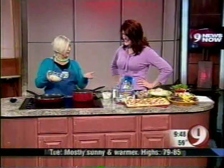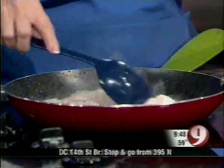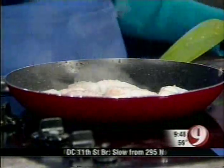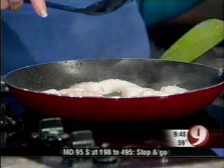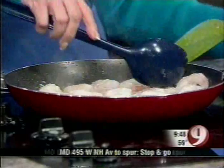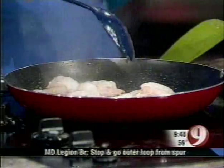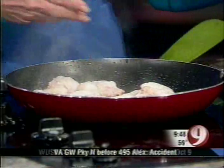Here I have certified wild American shrimp, which means they were caught in the Gulf or the Atlantic by a man or woman whose family has probably been doing it for generations. That's why it smells so good in here — it doesn't smell fishy at all. They're not imported and not pond-raised. So you just have a little butter in the skillet — well, not exactly a little bit — and then you cook the shrimp until they turn pink.